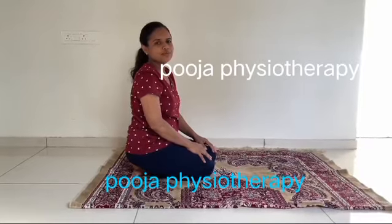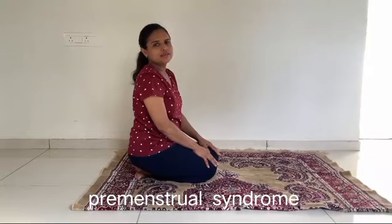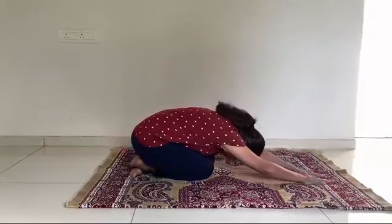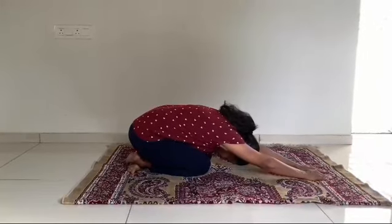This is the base pose for any gynaecological problem, abdominal related problem, and gastric problem. Just do this pose in early morning for 1 to 2 minutes and you can recover with very good results in the region of one month. This is also called child pose and shashangasana.